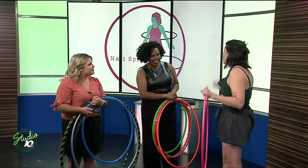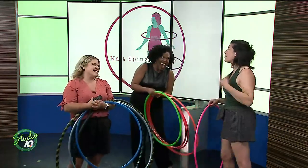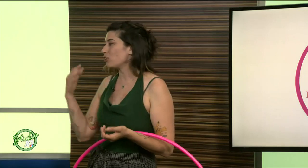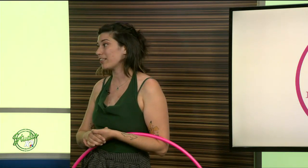It obviously just starts out with hula hoops — you don't want to jump right into the fire right away. You would start out with a bigger hula hoop, and that's really all you need. You can find a ton of tutorials online by checking YouTube, and there's also a huge hoop dancing community out there as well.